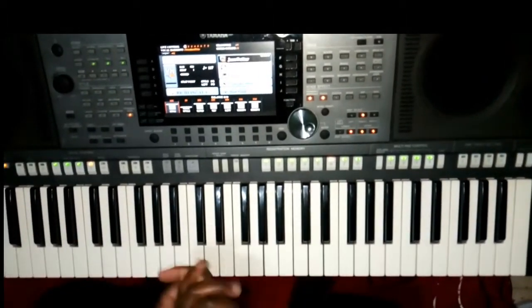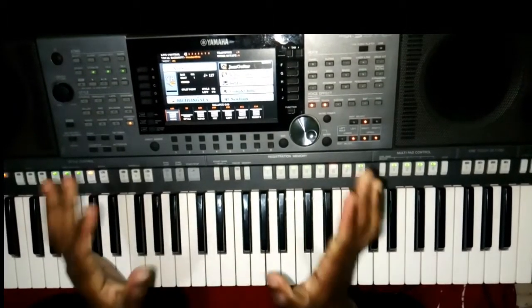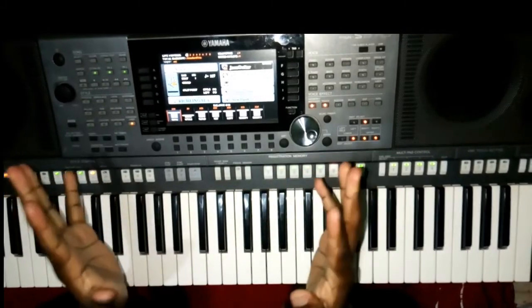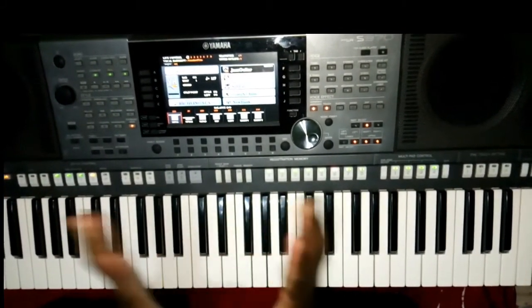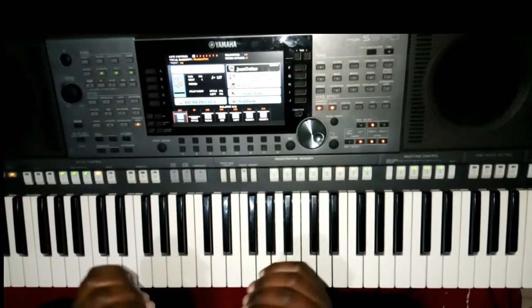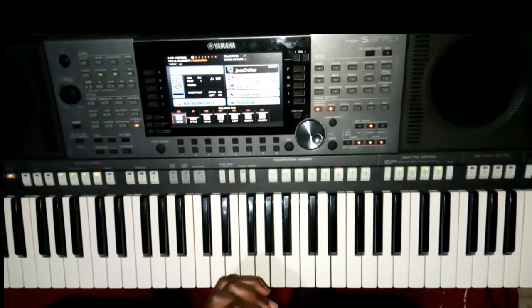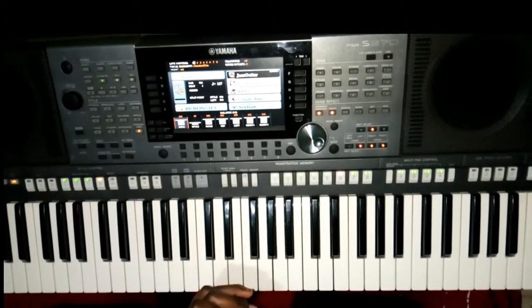Hello guys, welcome back again to yet another video. Today I've prepared something amazing, something very beautiful for you. Many guys have been asking me to record seven once again in the key of C. I only recorded one video and I've noticed it has a lot of views. So today I've prepared for you this song 'Marjab' by Deborah Lucalo.